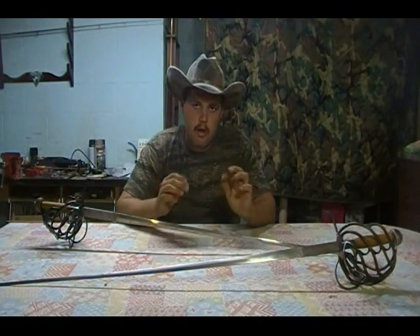In college — I was a freshman, second semester — I decided to take fencing for a P.E. credit. Me, a few guys, and a couple of girls had an interest in the Renaissance and old blade weaponry.